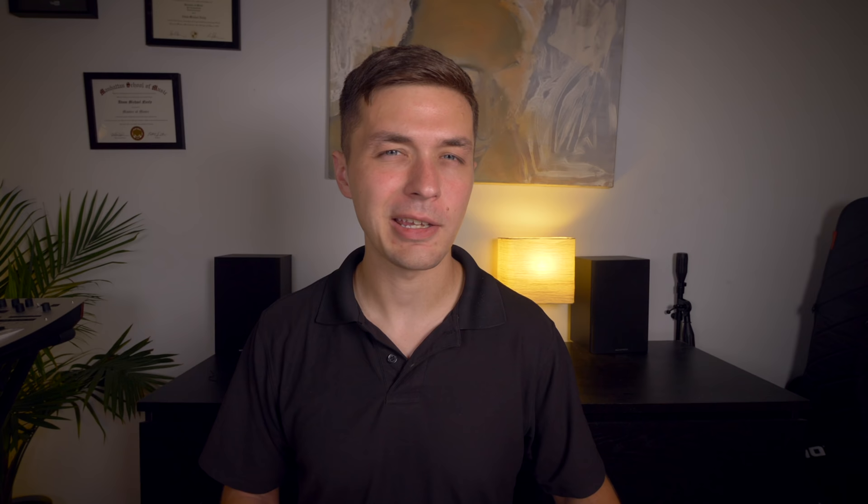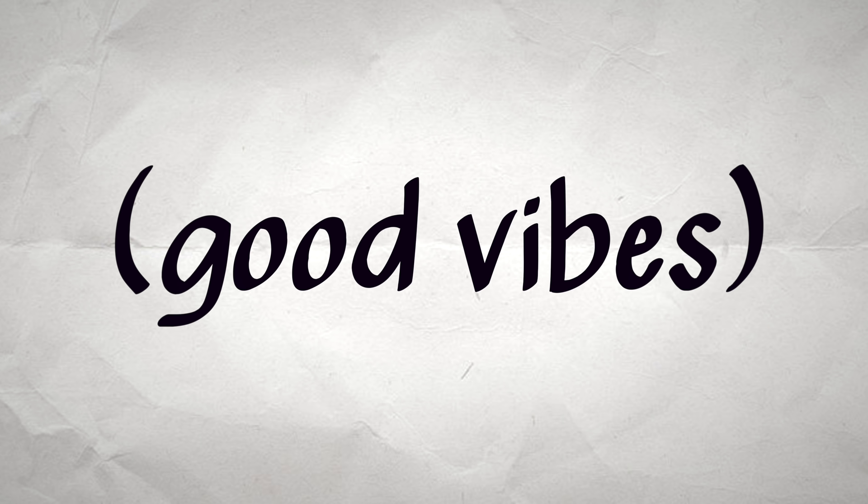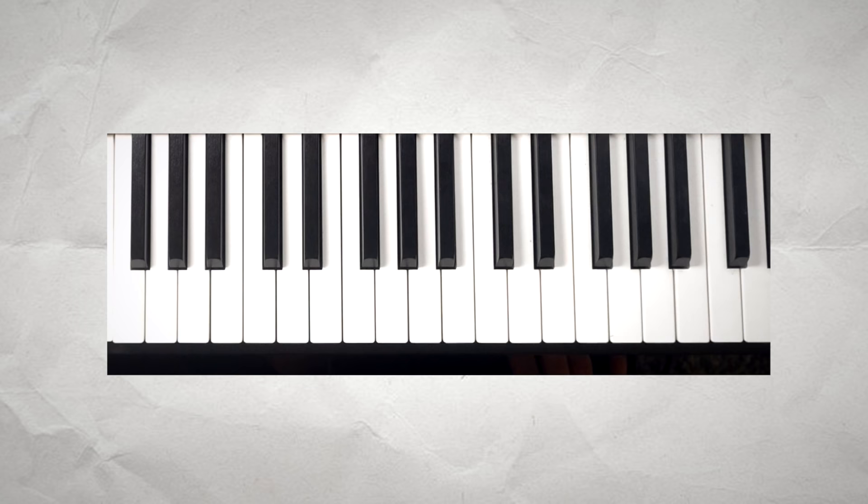What is your favorite chord? It depends on the instrument and also my mood, but today I'm kind of feeling the vibe of this C major spread voicing down here, voiced exactly like this. We got the C, we got the G, we got the E, and we got good vibes.